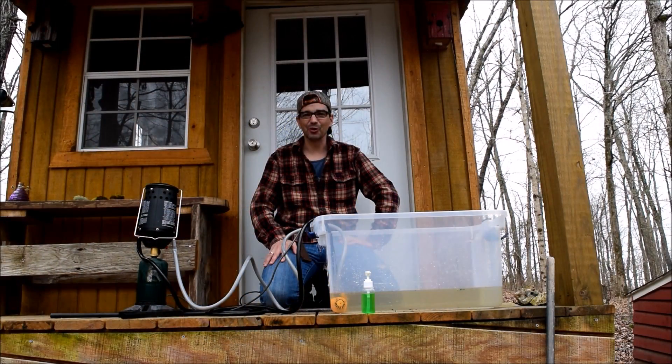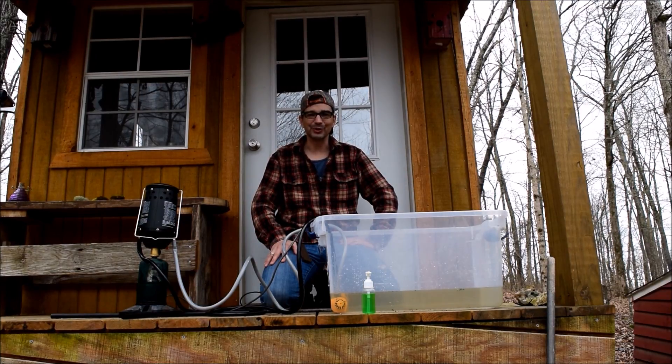Hi and welcome back. This is Charles with Our Tiny Cabin Project. Today is the long awaited hot water system.